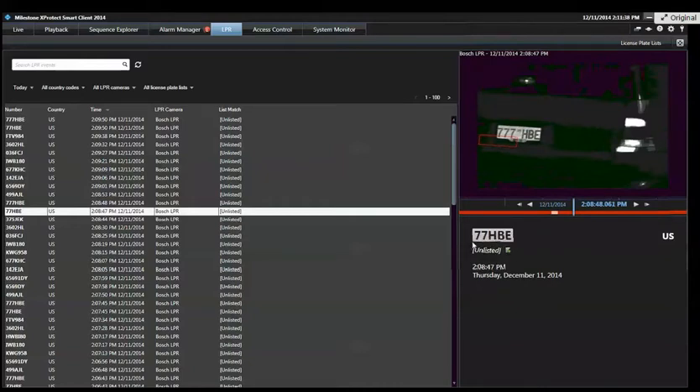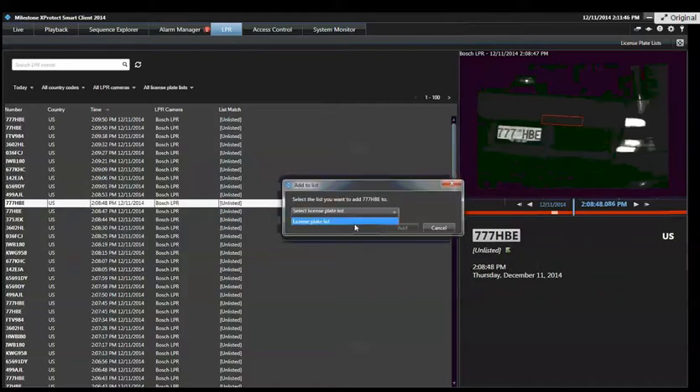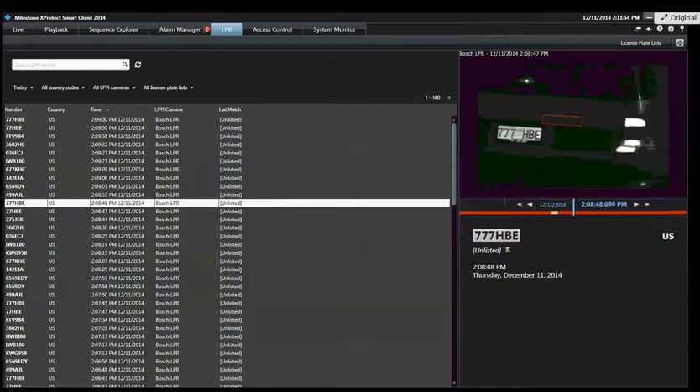And right here — 777-HBE is a resident. I can go ahead and from the client add that to my list if I want to. That's helpful if you realize a plate should be part of your list so that you don't have to go into the manager to do that.